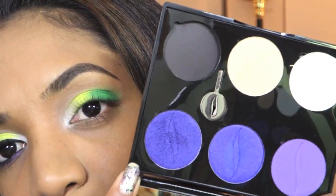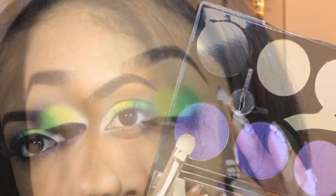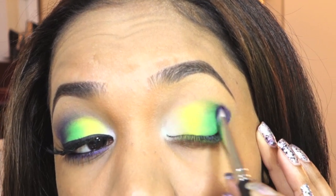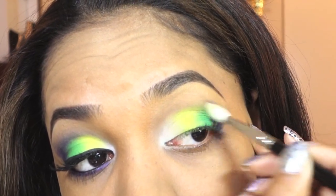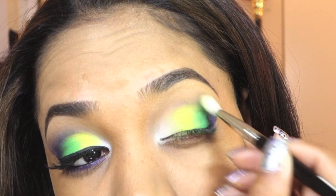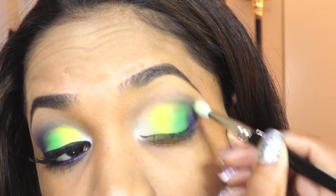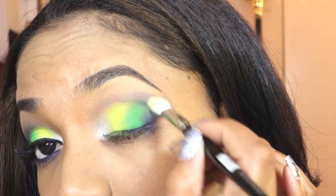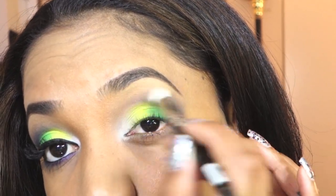For my outer crease area and outer V I'm going to grab this blue-toned purple — number 24 from Sephora called Full Moon Romance. I'm applying that with my 239 pressing the color into the outer V area and outer crease to get the intensity I want rather than blending right away. Then I grab the blending brush and blend across the brow bone and crease area with light windshield wiper motions, carrying it over into the inner crease and blending out the edges lightly so there are no harsh lines.